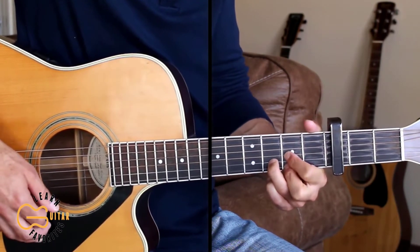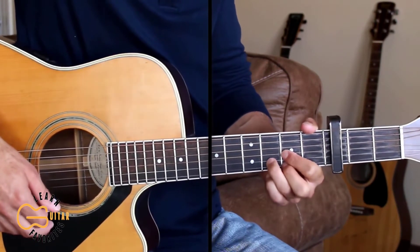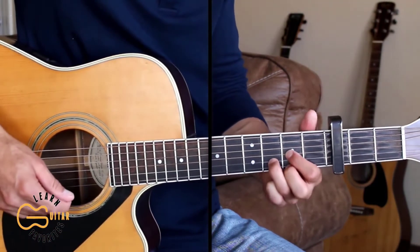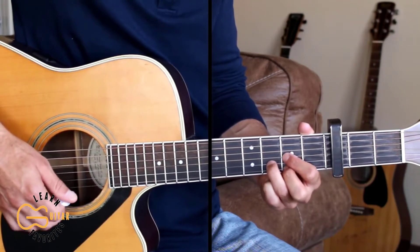And we play through the chorus again and finish up the song with a final chorus. Please stick around and get some more practice with me now. Let's play through the full thing together starting on the D chord.